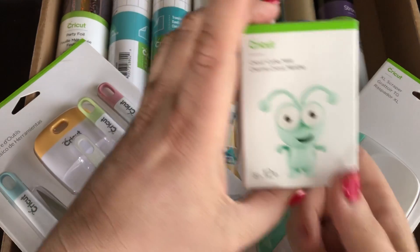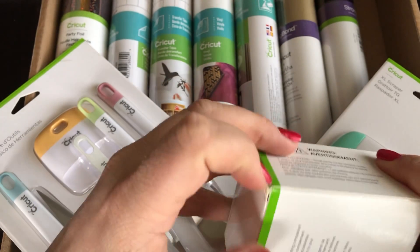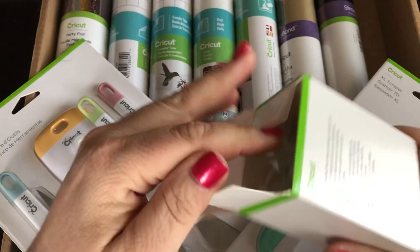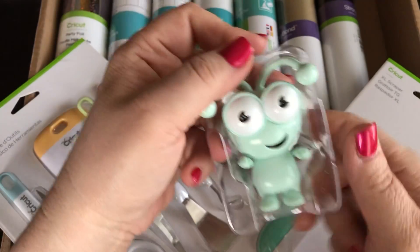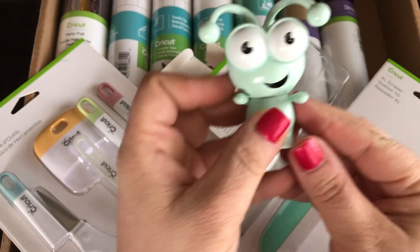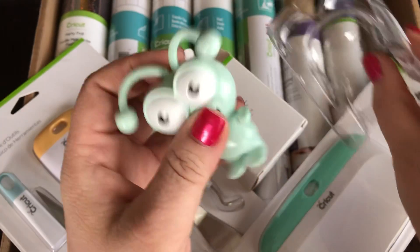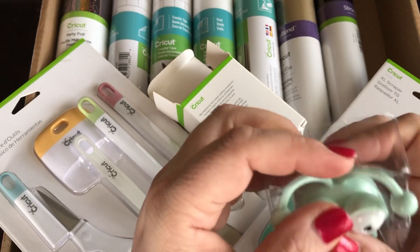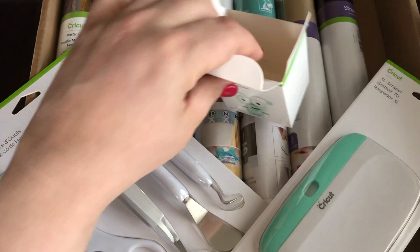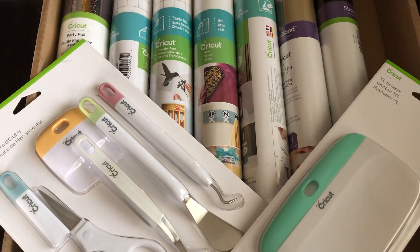This one is the mint cutie — the cricket cutie mint. I haven't seen this guy in a long time, at least two years. I don't think it's been around, so this is kind of a fun find. If you are somebody who must have every color cricket cutie, I hope this is a new one for you. Mint — isn't it really cute? It matches a lot of the machines out there. I think the Air 2, that's when it came out in that color. So let's put this little guy aside because there's more to find out about this mystery box than just the cutie.